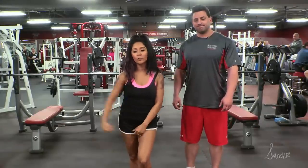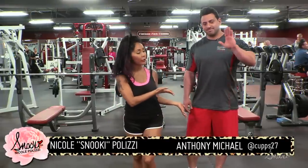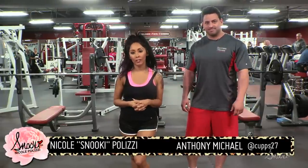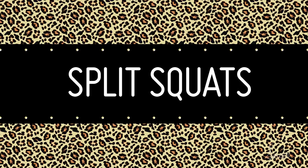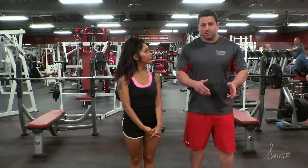Hey boo-boos and welcome to Workout Wednesdays. We are at My Gym Floor & Park Fitness with my trainer Anthony Michael, and this week's exercise is split squats. Split squats is a compound lift for the lower body, similar to regular squats, but you do one side at a time alternating.